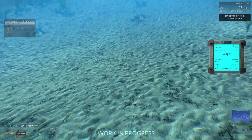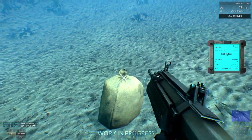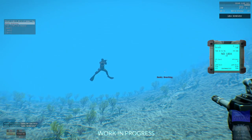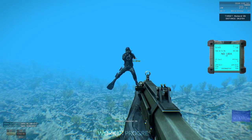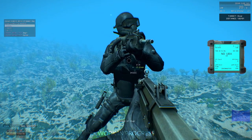One of the things that happens when you remove your dive gear is that you cannot breathe underwater. You hold your breath, and if you hold your breath long enough in ARMA 3, you will eventually run out of air and die. You might remove your dive gear because you have to, or because you want to.